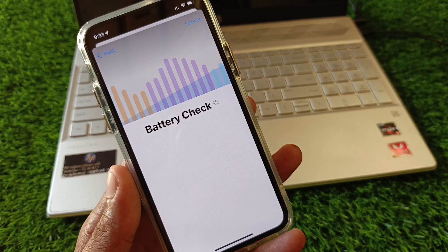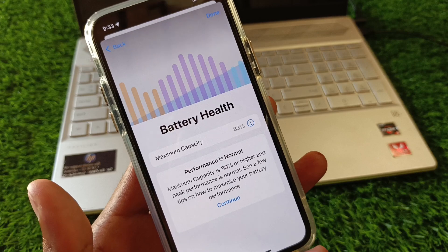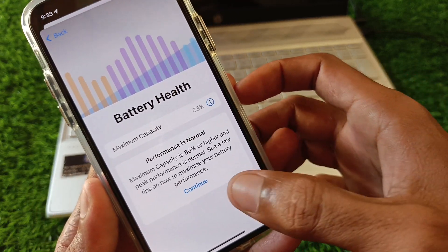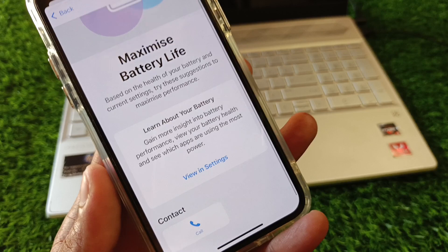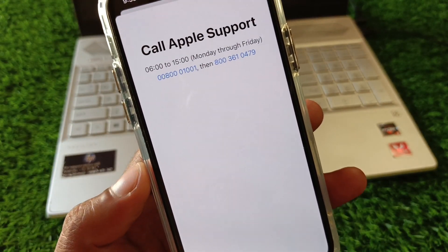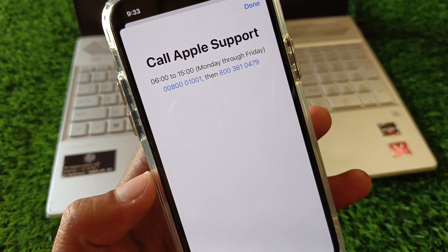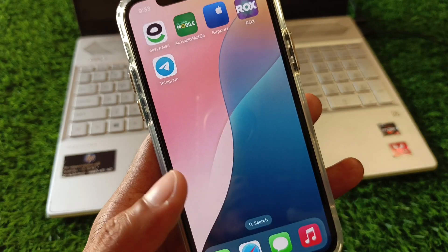After waiting a few seconds, you can see your battery capacity is normal. Click Continue, scroll down, and you will see the option to Call. Click on it, call the support number, explain your problem, and they will review and fix it.